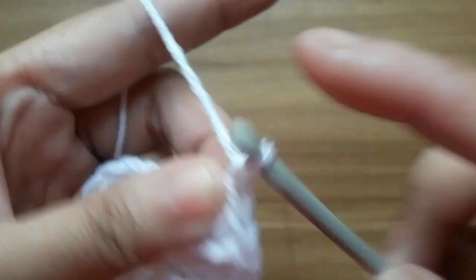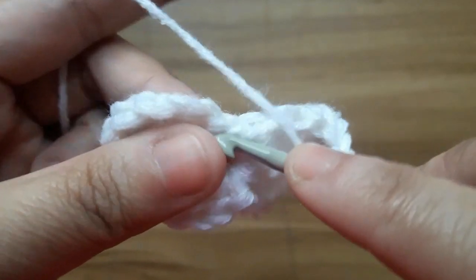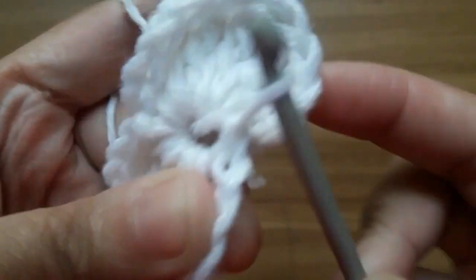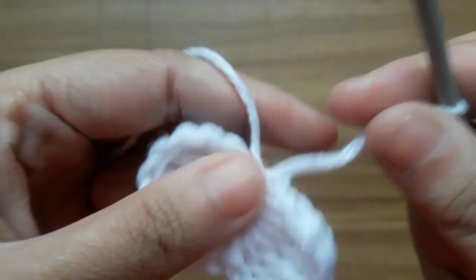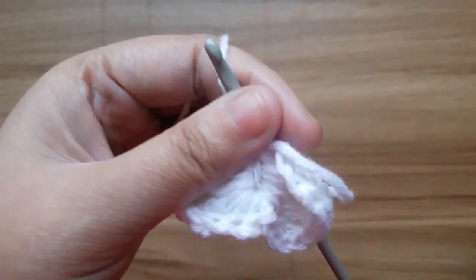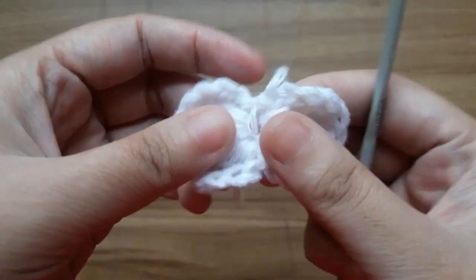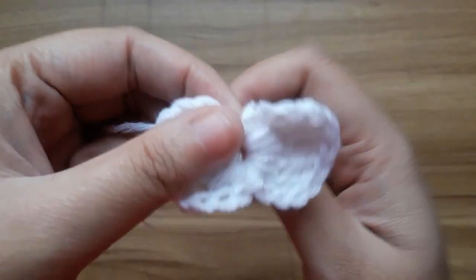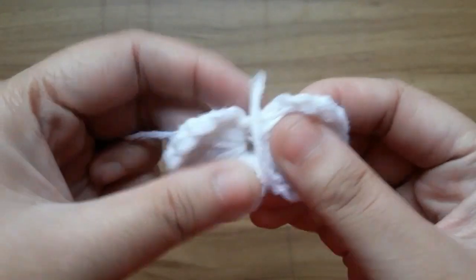Then make chain three and slip stitch in the center of the circle, and fold stitch in the center of the circle.